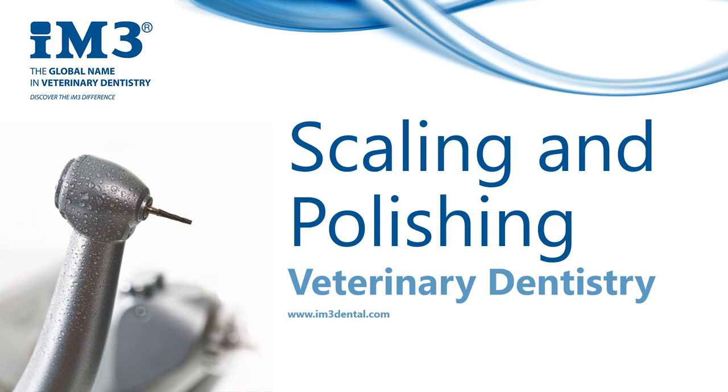Hi everyone, my name is Sarah Cowan and today I'm going to chat about scaling and polishing in veterinary dentistry. Using an ultrasonic scaler with appropriate tips for supra and subgingival scaling, followed by hand scaling, is the most effective way of removing calculus.